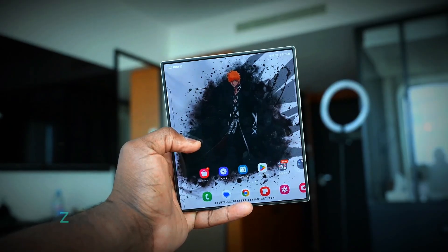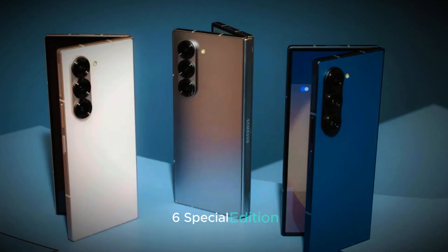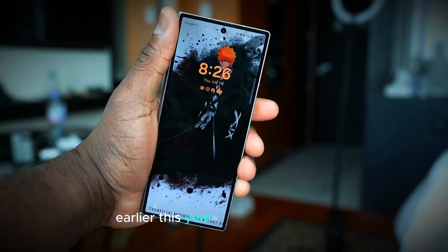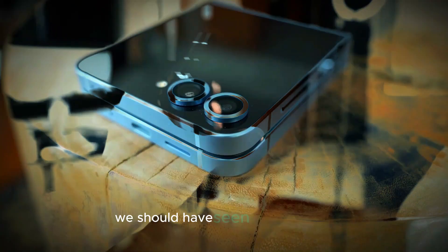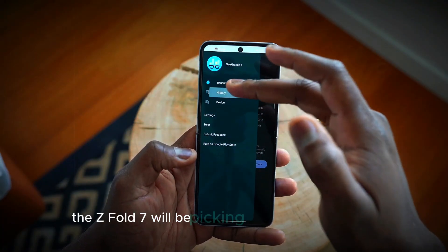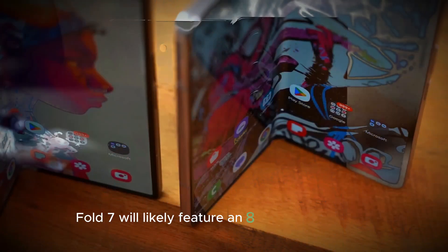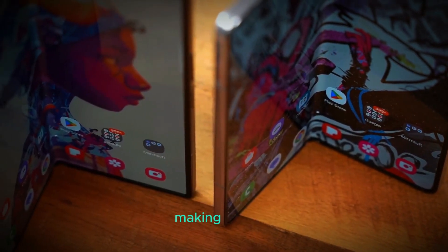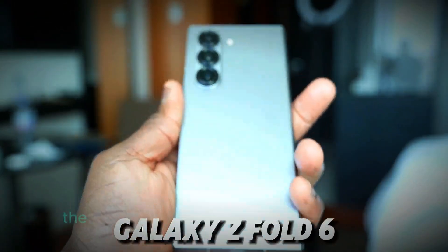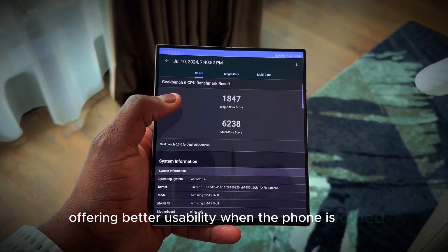The design of the Galaxy Z Fold 7 is expected to be quite similar to the Z Fold 6 Special Edition, which was a limited release in South Korea and China earlier this year. This Special Edition showcased some of the features we should have seen in the regular Z Fold 6, and it looks like the Z Fold 7 will be picking up where that left off. The Z Fold 7 will likely feature an 8-inch inside display, making it larger and more immersive than previous models, and the outside display will also be getting a size boost, offering better usability when the phone is folded.